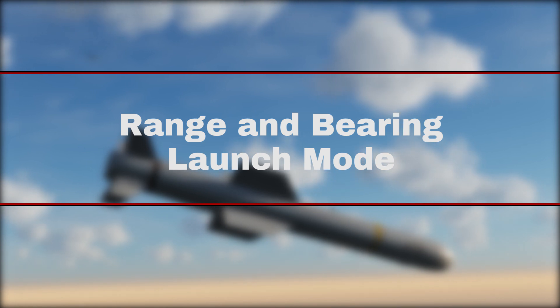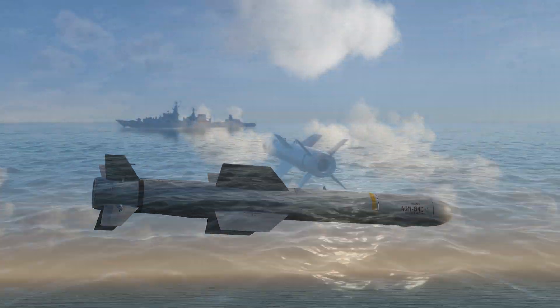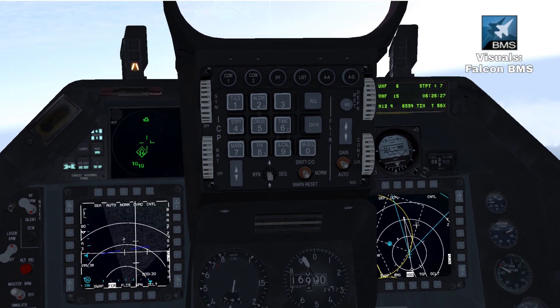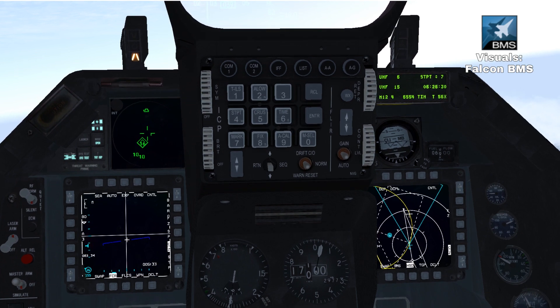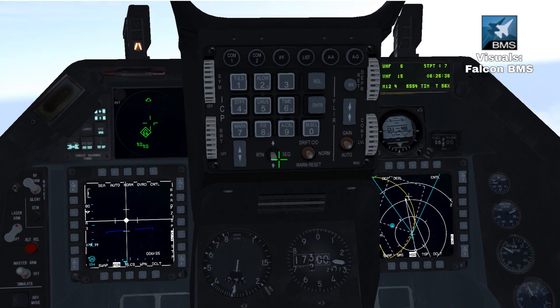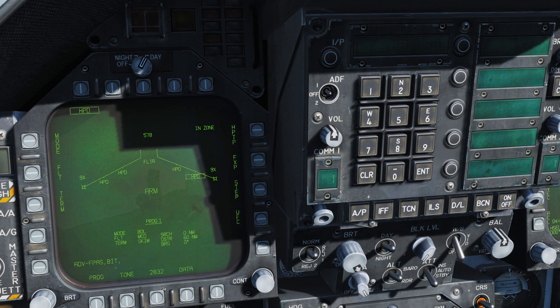Range and Bearing Launch. Our second target mode is Range and Bearing Launch. This cannot be selected unless we have a designated point already configured — this can come from a designated waypoint, targeting pod designation, or from our air-to-ground radar by locking a location. This is also the safest way to use the weapon with a minimal active weapon zone. In this mode we do not need to configure bearing, search, or self-destruct parameters. Instead, we only need to set our flight cruise level, terminal guidance, and the seeker distance.